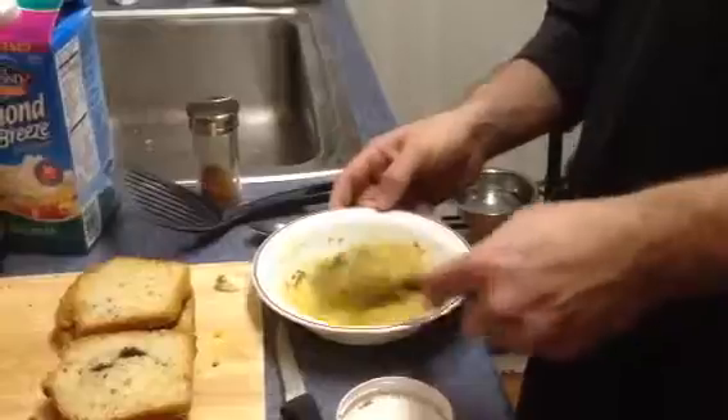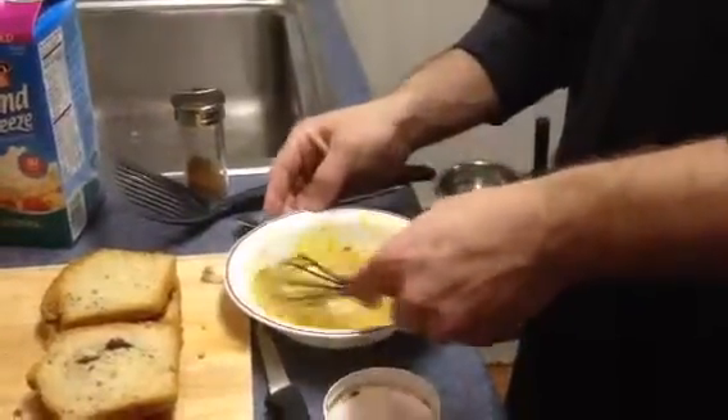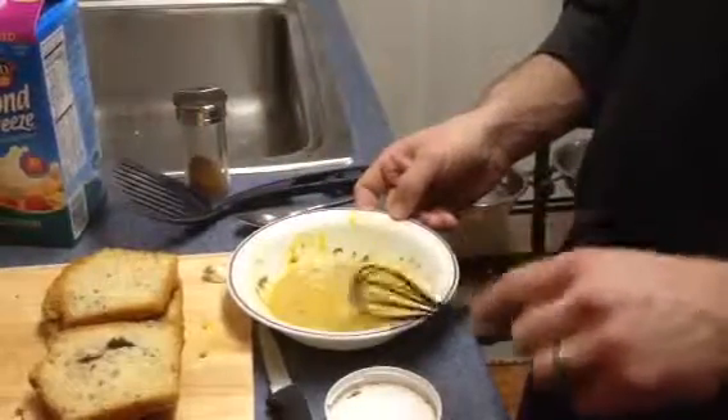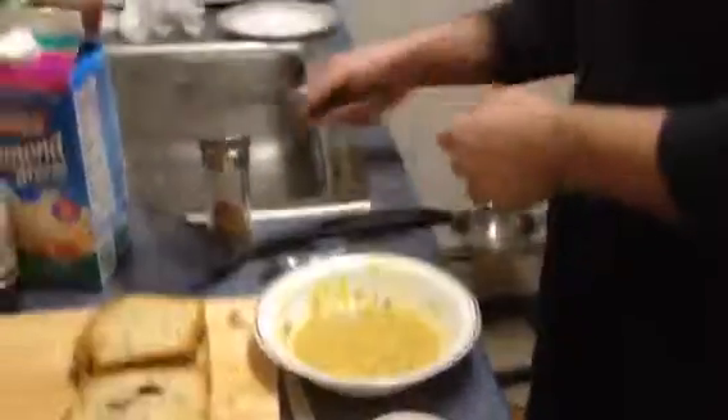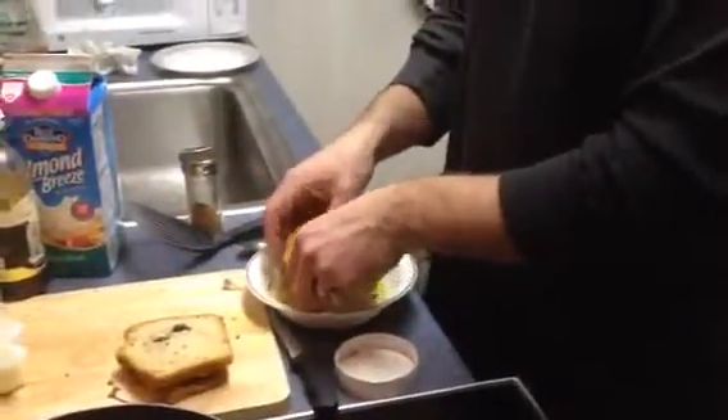From here, dip the bread in on both sides.